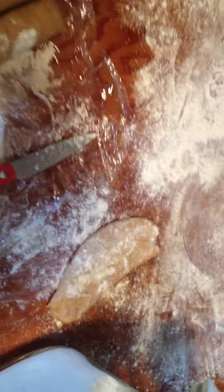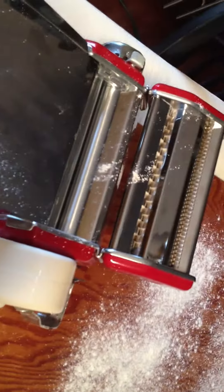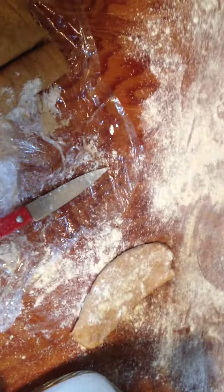So those are just some tips for when you're rolling out your pasta dough, some things that you need to know. And that's how you do it — not that hard.